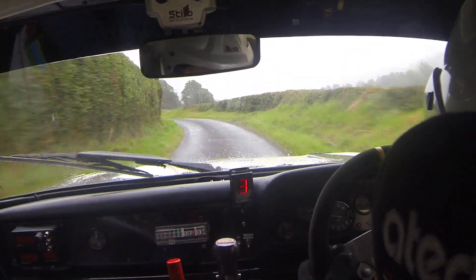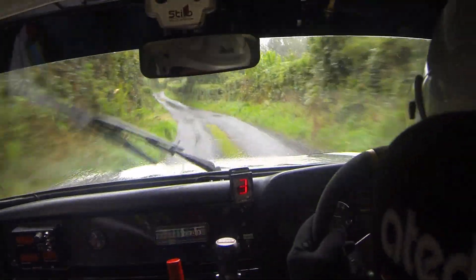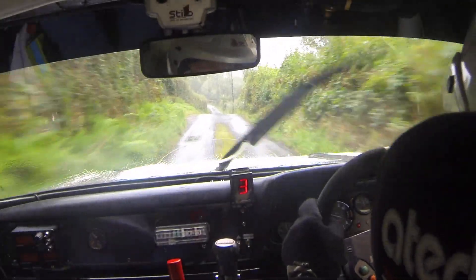And fast 4 left. 20, 4 right. 40. Crest 5 left, slippy. 60 over bumps. Caution, narrow. 4 right over crest bumps. Narrow, caution. 40. Middle big jump. 80. Bumps okay.